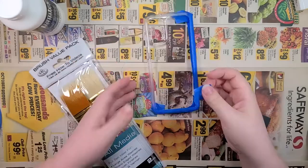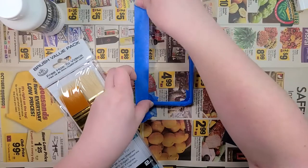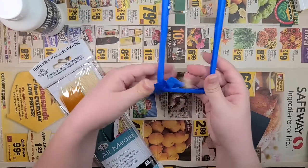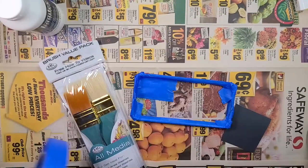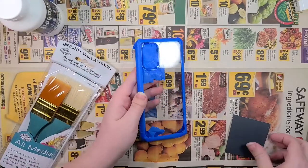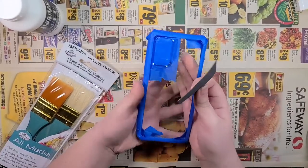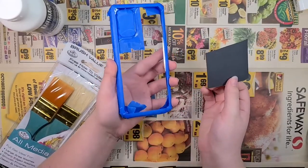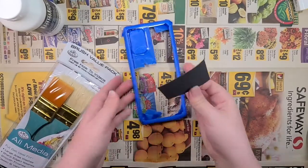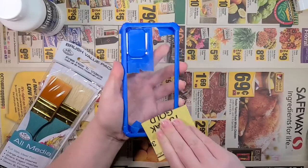I picked up the case at Best Buy, in case you were wondering. Now that the case is all ready to go, here comes the fun part — this was a $50 phone case. So I just paid $50 for a clear plastic case that I wrapped up in tape and I'm about to scratch the bejesus out of. So here goes nothing — so much for scratch resistant.